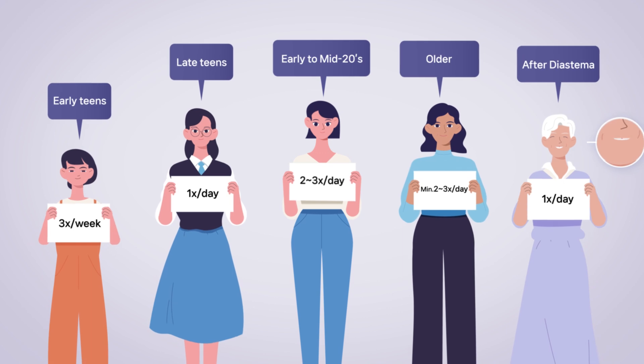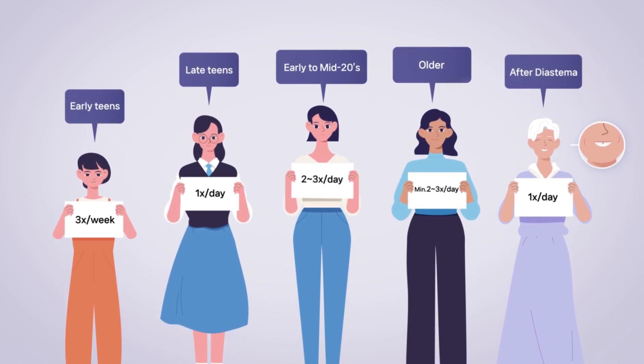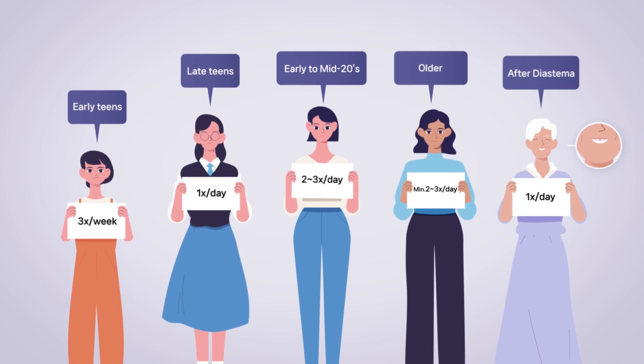The number of turns varies depending on the age, such as early teens, late teens, early to mid 20s, older, etc.